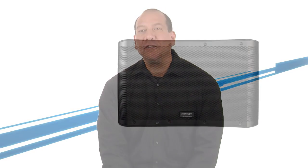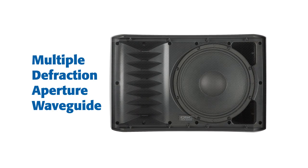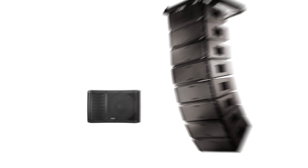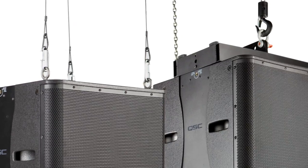The KLA-12's compression driver is mounted on a multiple-fraction aperture waveguide based on similar principles found in our patented Wide Line Series waveguides. The KLA-181 subwoofer can be flown using either M10 i-bolt fittings or the array frame.